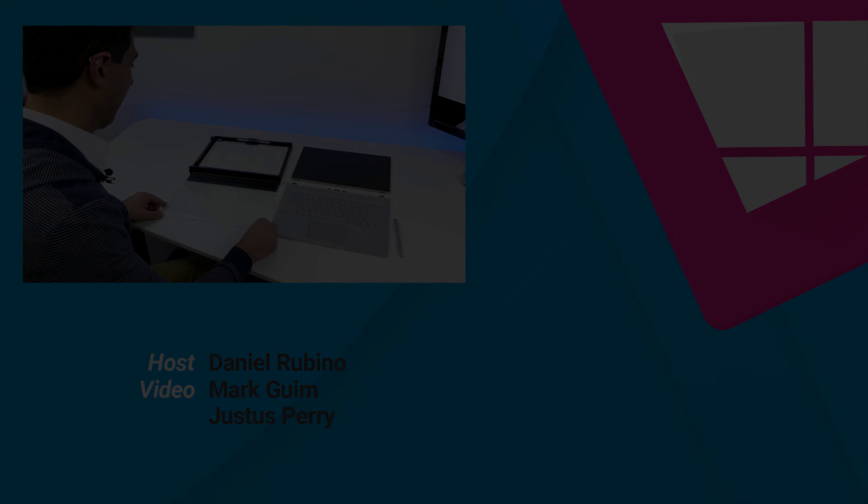So there's my quick review of the UAG Surface Book cover. If you want more information, head to Windows Central or hit the buy links below if you want it. If you like this video, give us a thumbs up and subscribe if you want more. Thanks for watching. Take care, everybody.